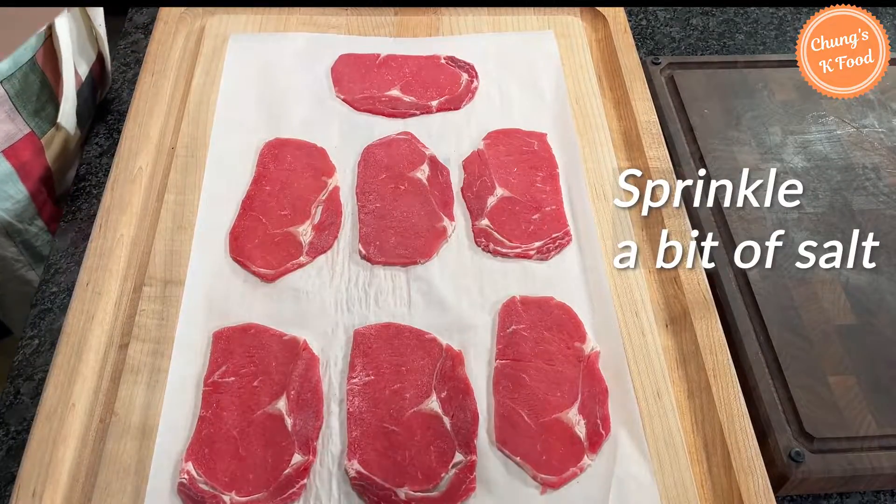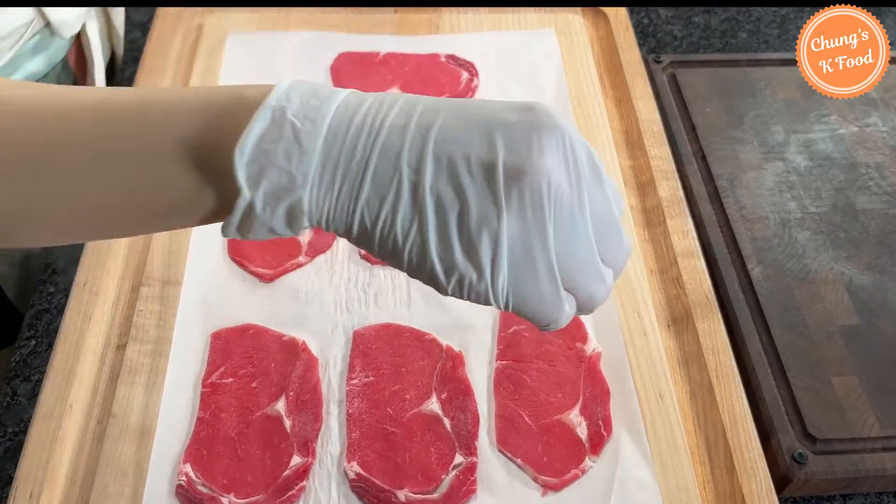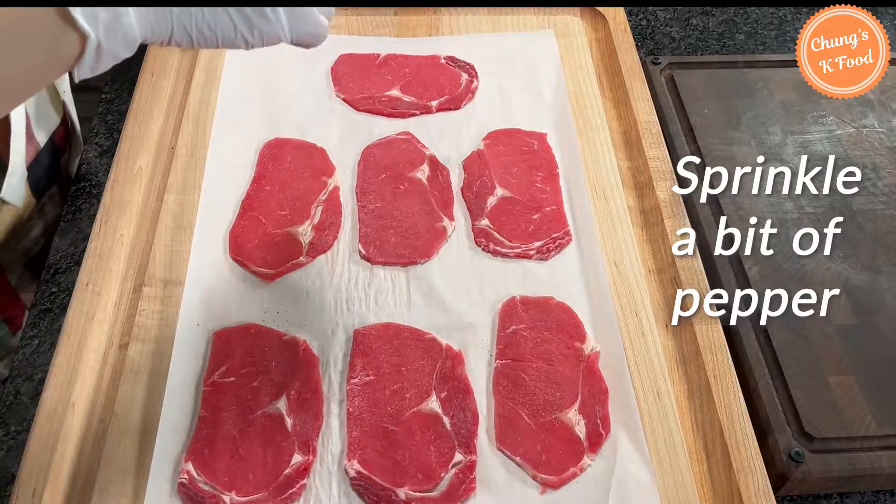Sprinkle a bit of salt on the meat. Sprinkle a bit of ground pepper too.